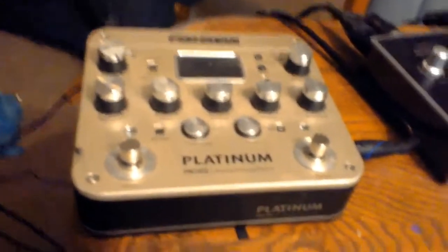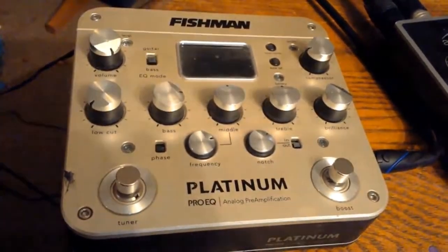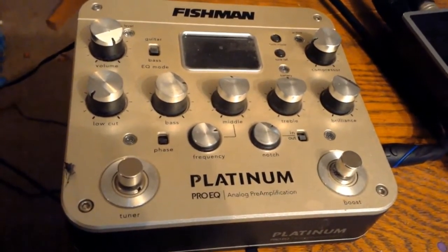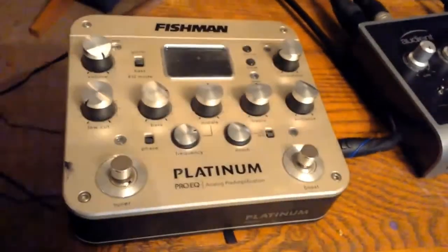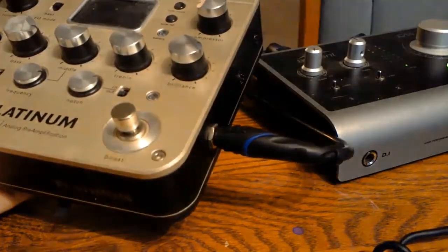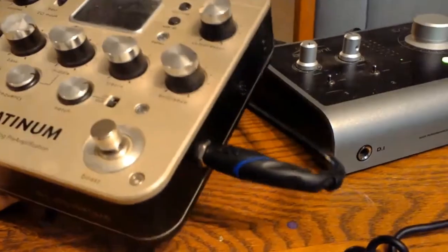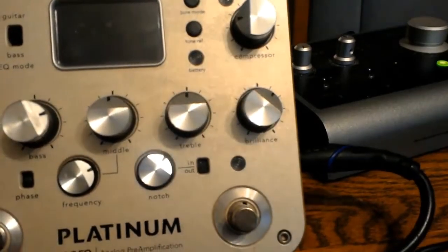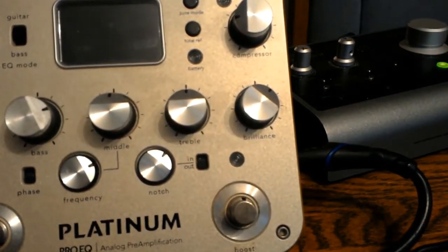The way that we have solved this is with this device, which is a Fishman Platinum Pro, and this does a couple different things. That volume control on the acoustic guitar, even when it's at a very low level — even at a 1 out of 10 — has a signal that is very, very strong and overpowering. That cable we plugged into the guitar, we can plug the other end into the quarter-inch jack here, and that will take it to the audio interface. We also have control over tone, which is really nice. I use this both for my guitar and for my bass.